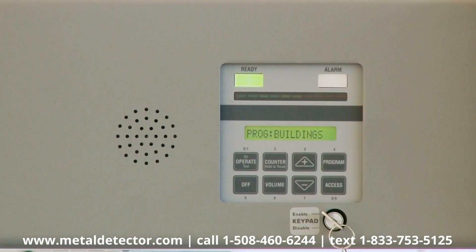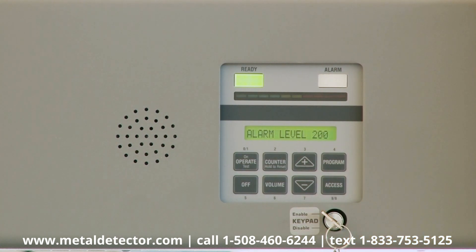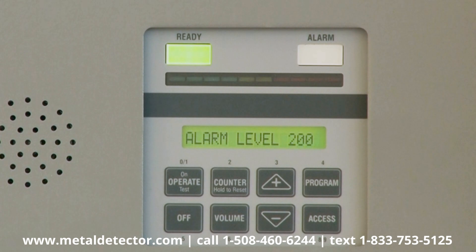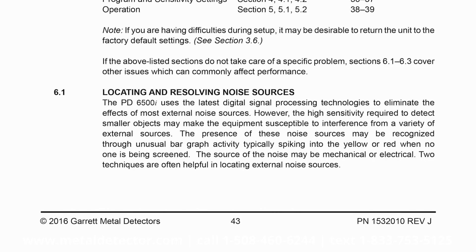Then, press access twice until alarm level appears on the LCD. The alarm level number should be 190 or higher. If it is less than 190, refer to the Interference Elimination section of your manual.